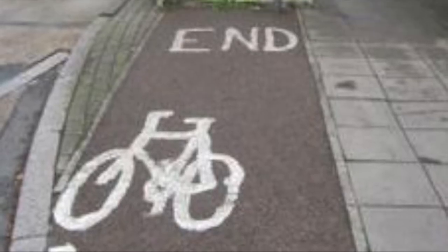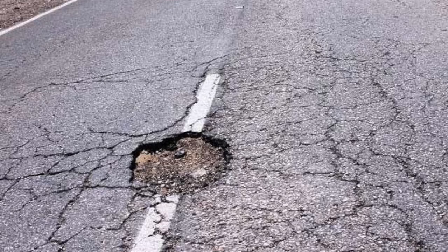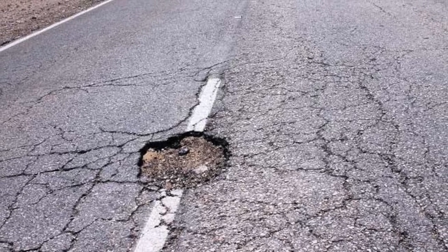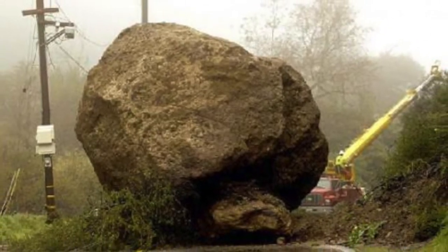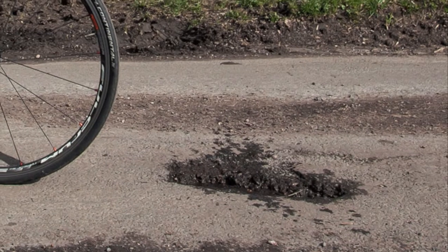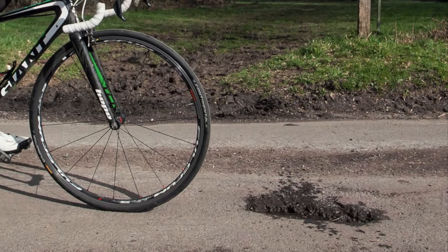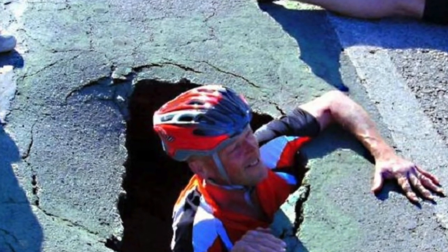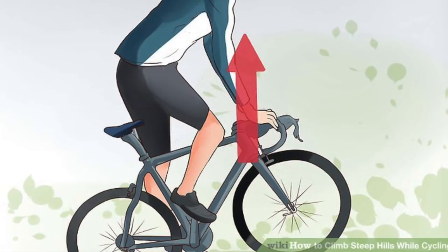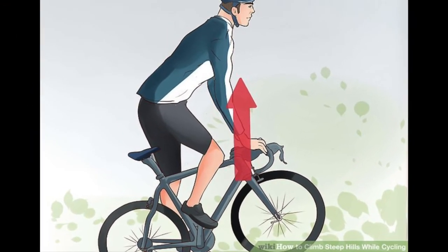The next important skill to learn is avoiding obstacles. Some obstacles in the road can be very small and others not so small. The best choice is always to try to avoid the obstacle while moving your bike smoothly out of its way. When avoidance is impossible, try to absorb the shock by taking some weight off of your seat and standing on your pedals.